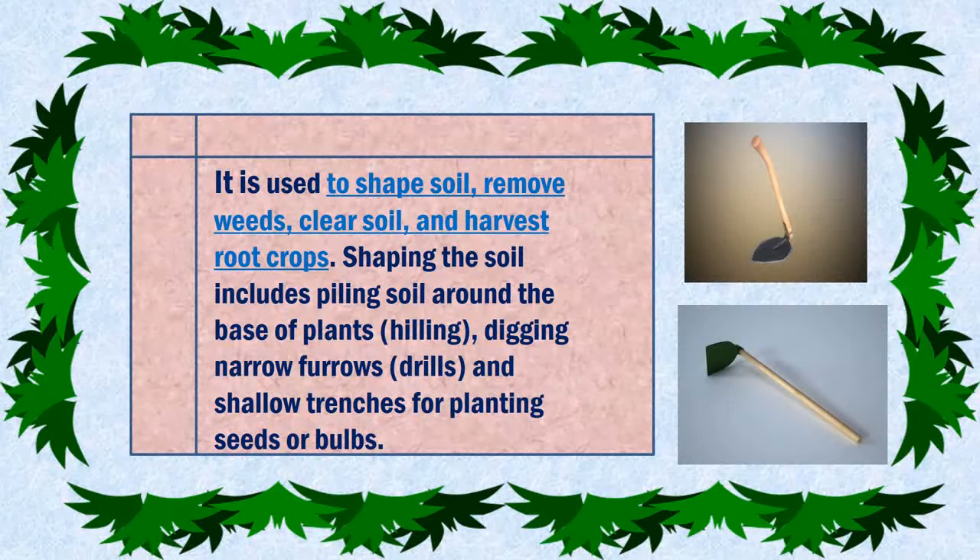It is used to shape soil, remove leaves, clear soil, and harvest food crops. Shaping the soil will put spooling soil around the base of plants, digging lower furrows and shallow trenches for planting seeds or bulbs.